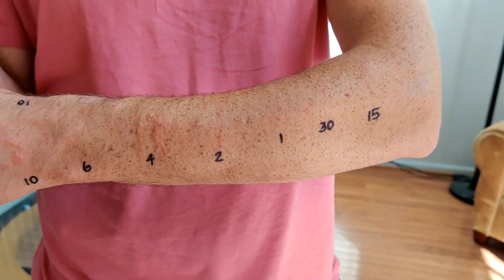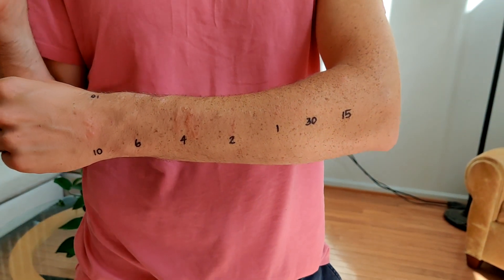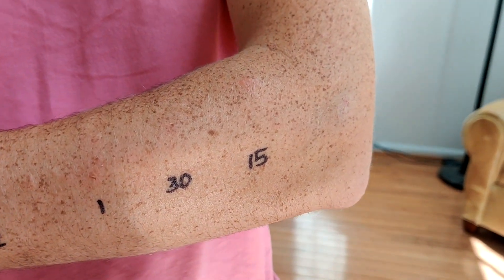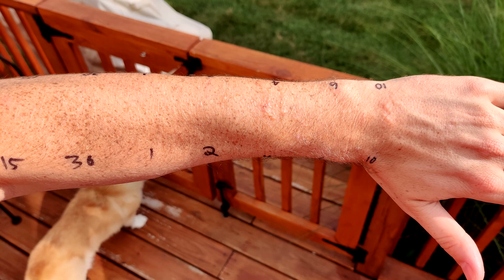So what did I learn from this? The experiment didn't go perfectly, but one thing I know for a fact: do not wait four hours or longer to wash off your poison ivy. Four hours produced the worst blister I've ever seen.